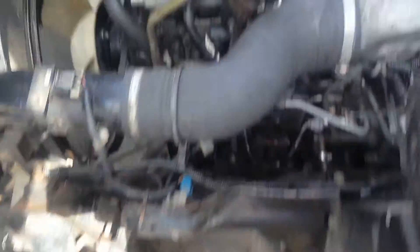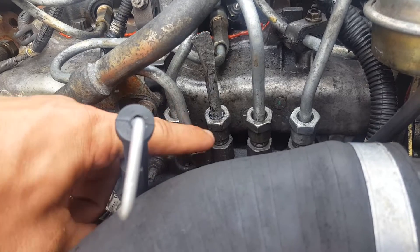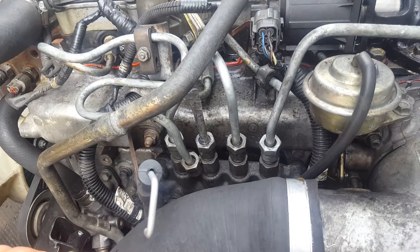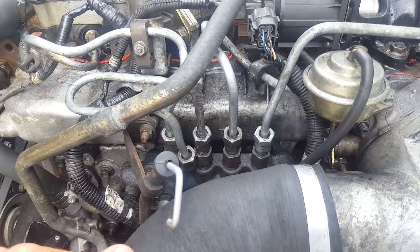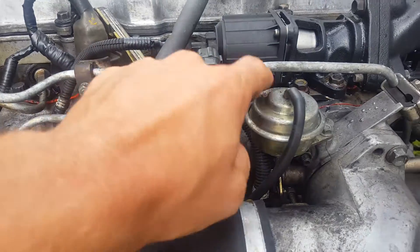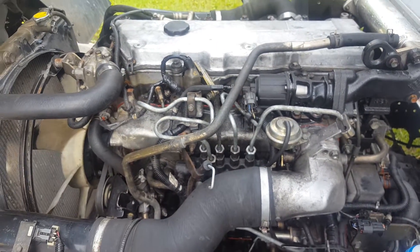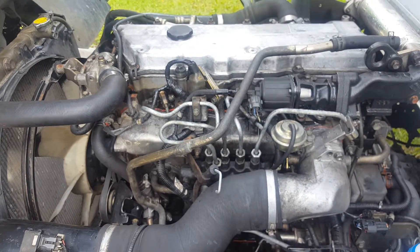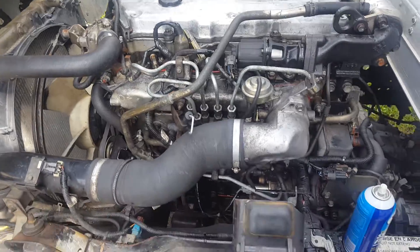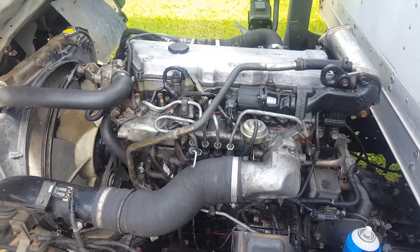To summarize: I took an old fuel line, cut one end off, and made a cap. I capped each fuel injector fuel line one at a time and attempted to start it. On my fourth test — after capping the fourth cylinder injector — the engine started right up. It was missing and shaking a lot, but it confirmed my suspicion of a bad injector.